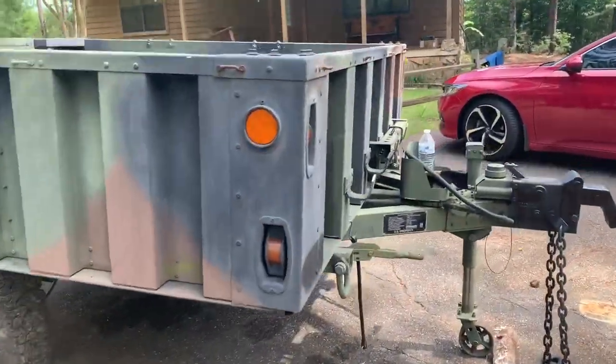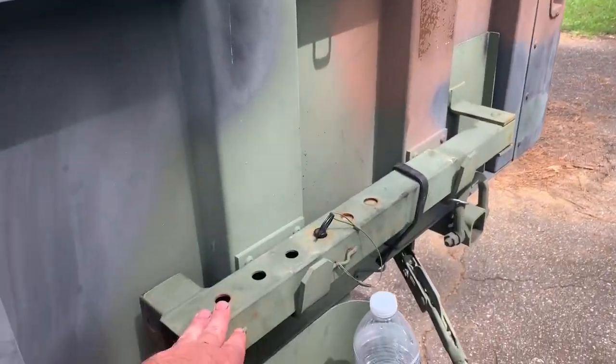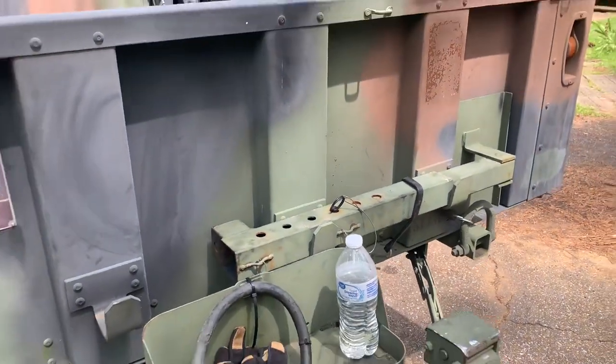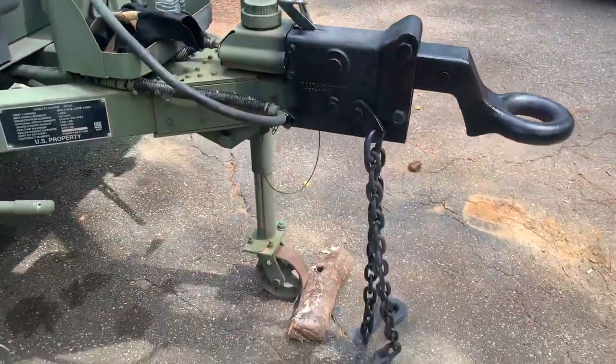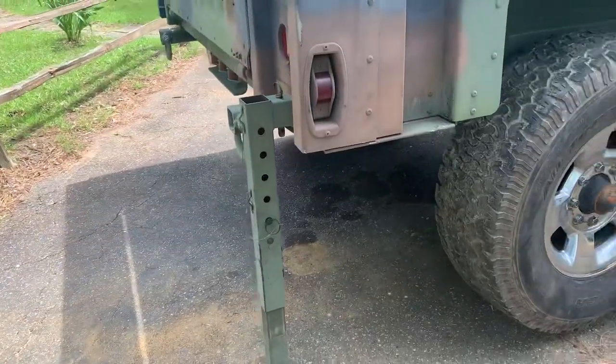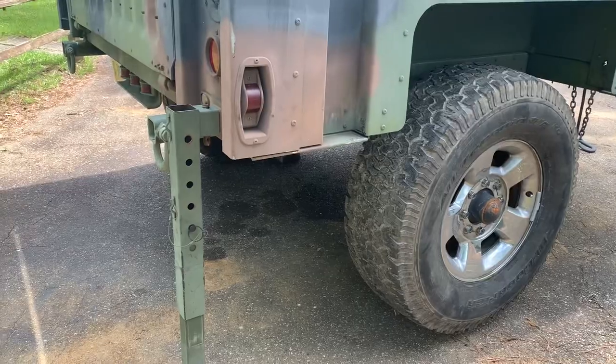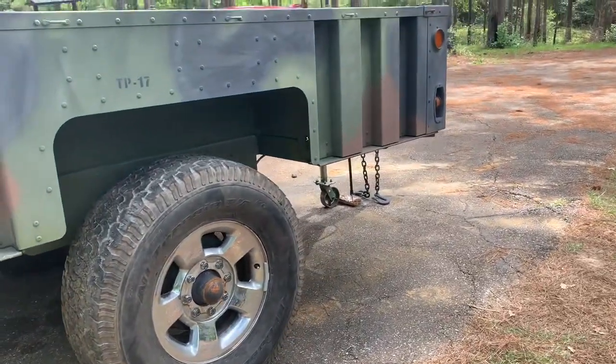Let me show you the no-jack tire change. You take these leveling legs, which you normally use to level the trailer with the front jack, and put them up at a high position. Then either jack the trailer down or up and it'll lift your tire off the ground, so you can change the tire on this trailer with no jack. Pretty cool.